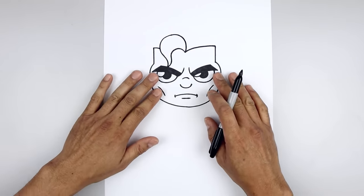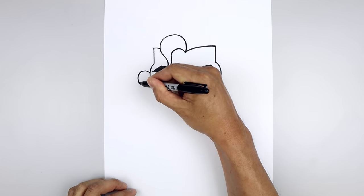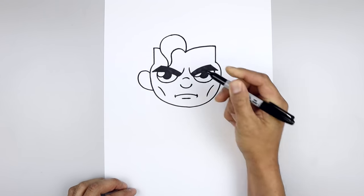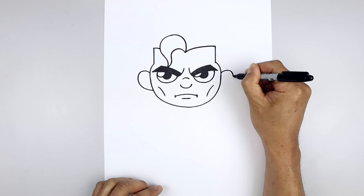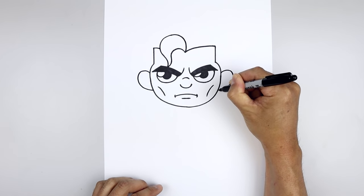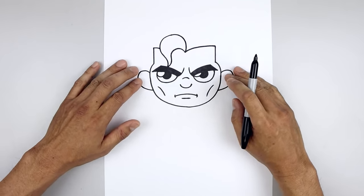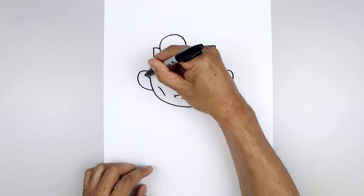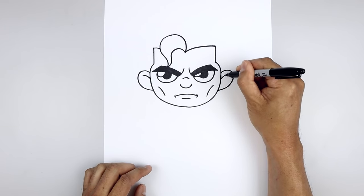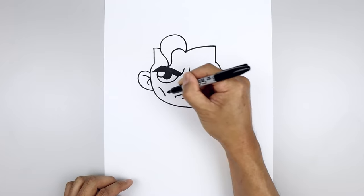Now let's move up to the side and draw in the ears. We're going to start on the left side, curve the ear going up, round this out and pull that in towards the side of the head. Let's line this up on the right, going up, around and then in. And then we'll add those folds inside the ear. Start from the top, step down, curl this up and out. Go back to the inside, curl this out and then hook that in.